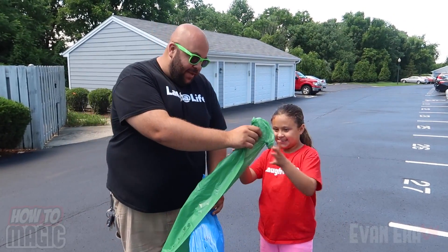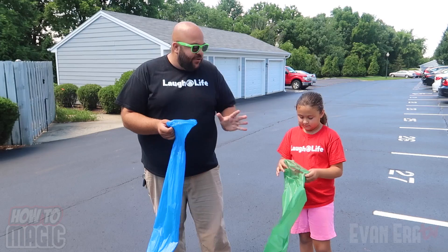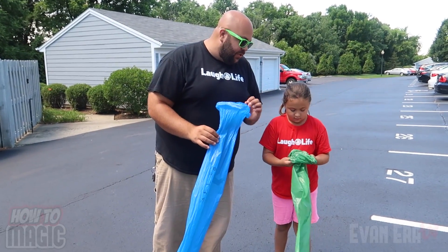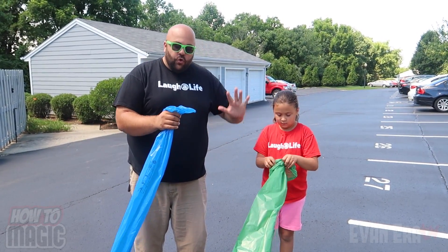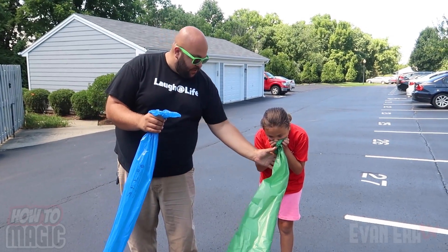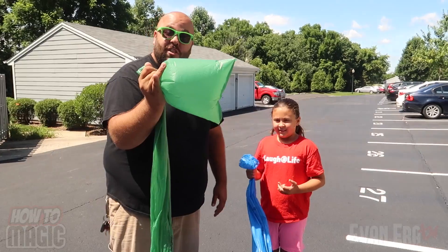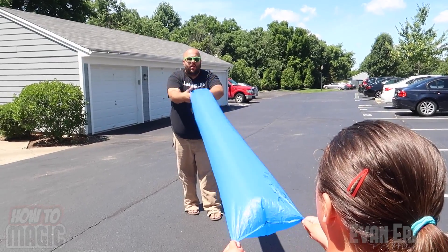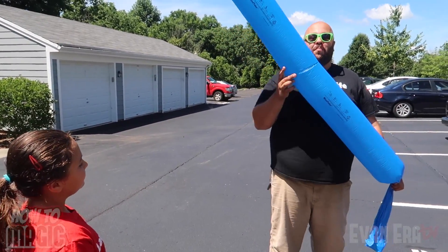This is a super fun science challenge. I have a magic challenge for you. You're going to take this green bag — these are big long plastic bags, about 10 feet long, called wind tubes. Here's the goal: you want to try to fill the entire bag with one breath. Take the deepest breath you possibly can and blow it into the bag. And there you go — you get the whole thing full in one single breath.